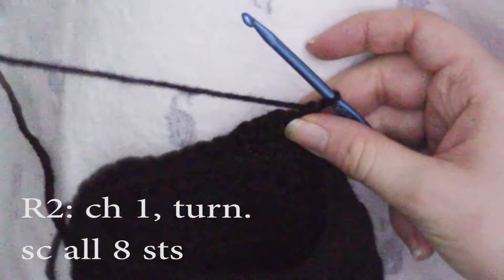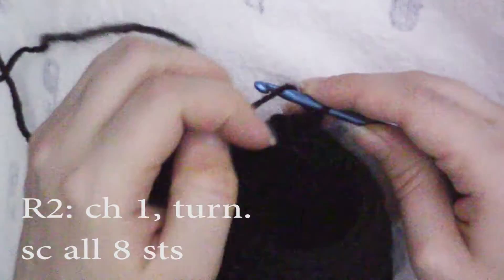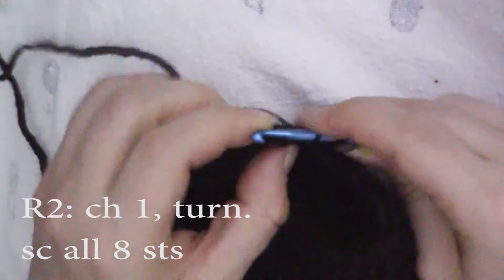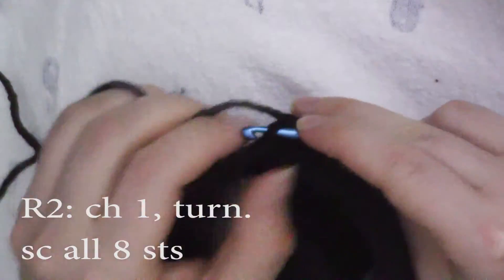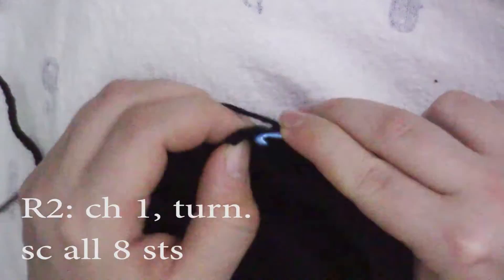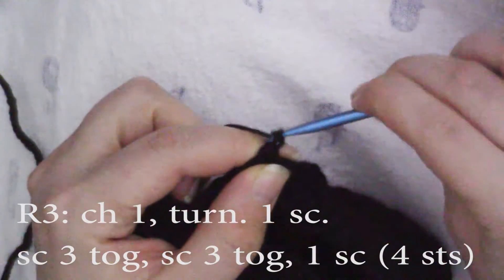Now chain one and turn, and you're going to single crochet all the stitches — that's eight single crochets. Then chain one and turn.